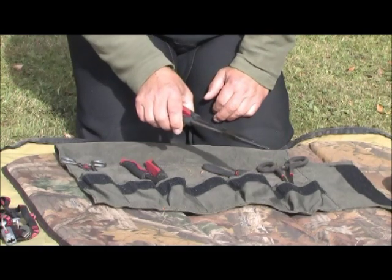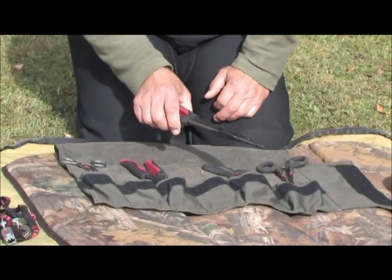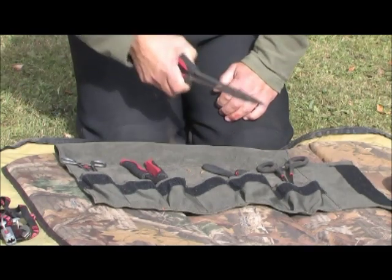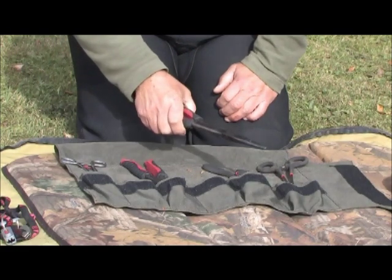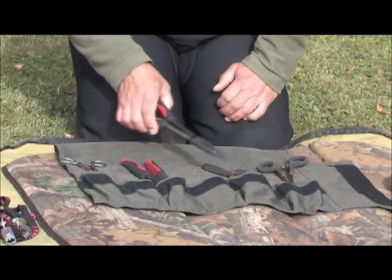For those stubborn hooks, when you get a hook really embedded in a pike's jaw and you need a bit more leverage, then a pair of long-nosed pliers are absolutely essential. You can get in there, get the hooks out nice and neatly and quickly, which is most important — just for that extra leverage, a pair of long-nosed pliers.